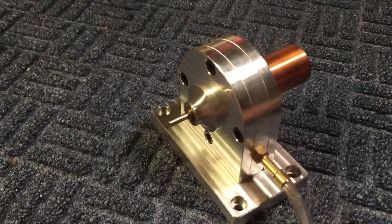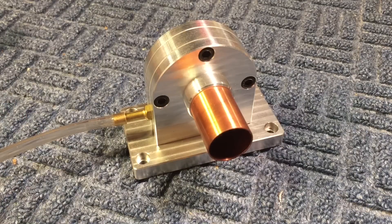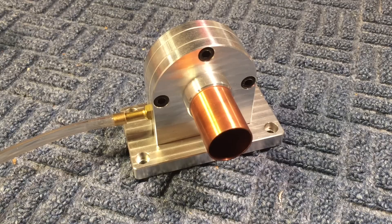I shut the compressor off for this one because I do not want you to be distracted from the sound of this beautiful turbine. Let's fire it up. If you don't think that's awesome, then you're on the wrong channel. Oh my God, that's beautiful.